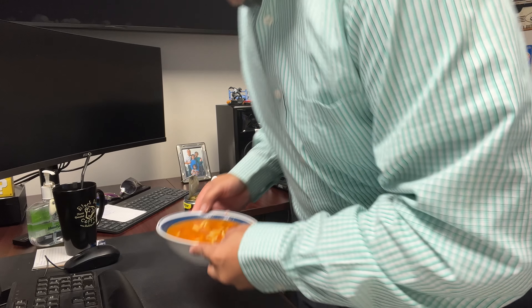All right, this thing is piping hot, so let's get to eating. The first thing I notice is how big these chunks of chicken are — look at that, that's a hearty piece of chicken. In this one can, I'm counting like about five or six pieces of chicken, so they're not being too stingy on the chicken.